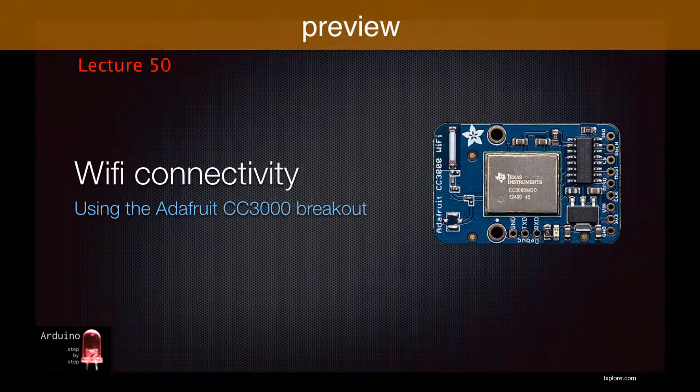Hi and welcome back. In lectures 33 and 34, we learned about the Arduino Ethernet shield and connected your Arduino to the internet. In this lecture, we'll again connect the Arduino to the internet, but we'll do that using Wi-Fi and go completely wireless.